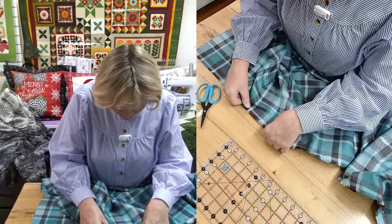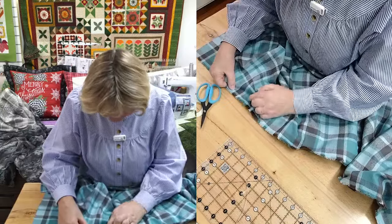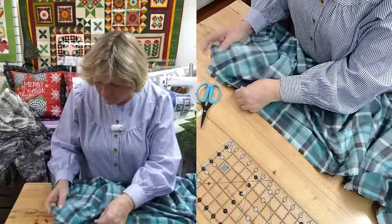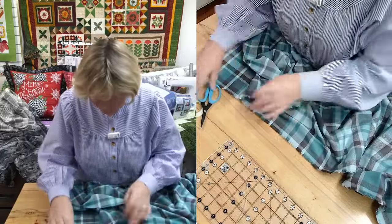Then we're going to go over to the sewing machine. We have the digital dual feed in. Where would you set the digital dual feed for this one - when we sew, doing the plaids like that? Zero. And just let it feed.